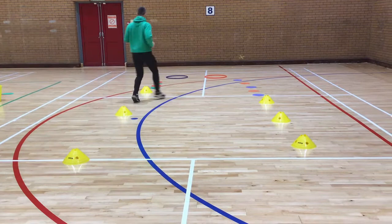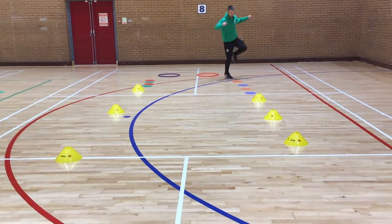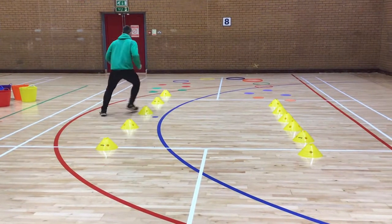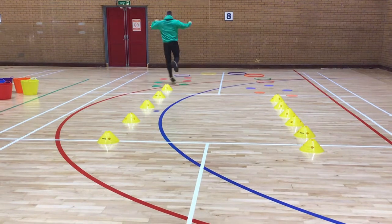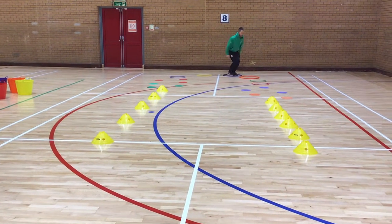The object of the game is to journey through the obstacle course using different movements such as running, hopping, jumping or side steps. To make it more challenging, you can move the hoops, cones or spots further away or change the movement of the journey.